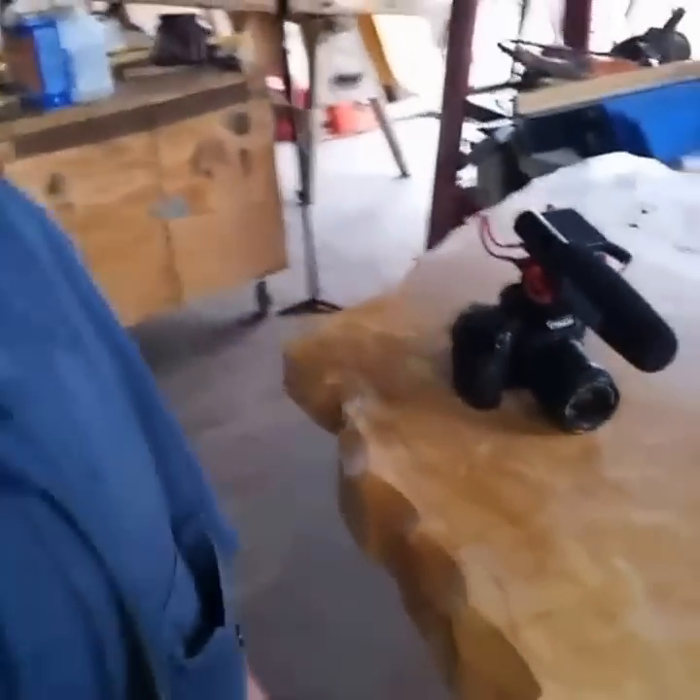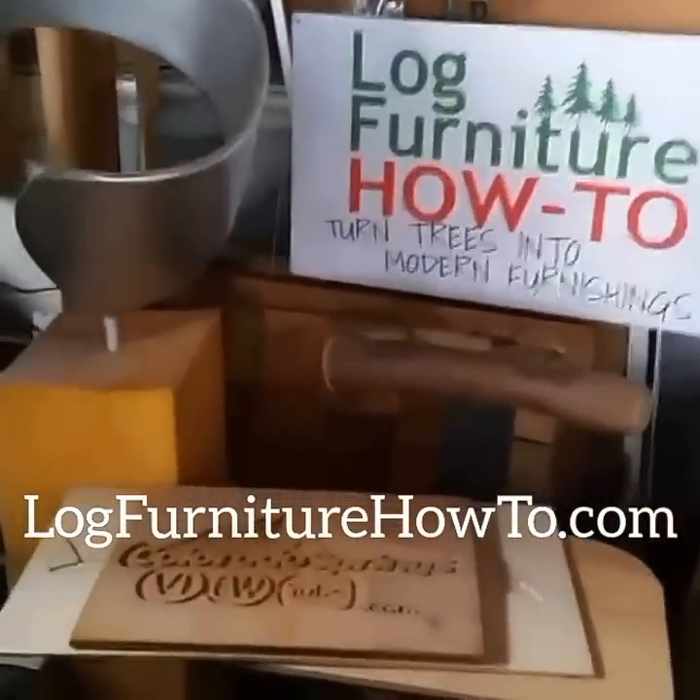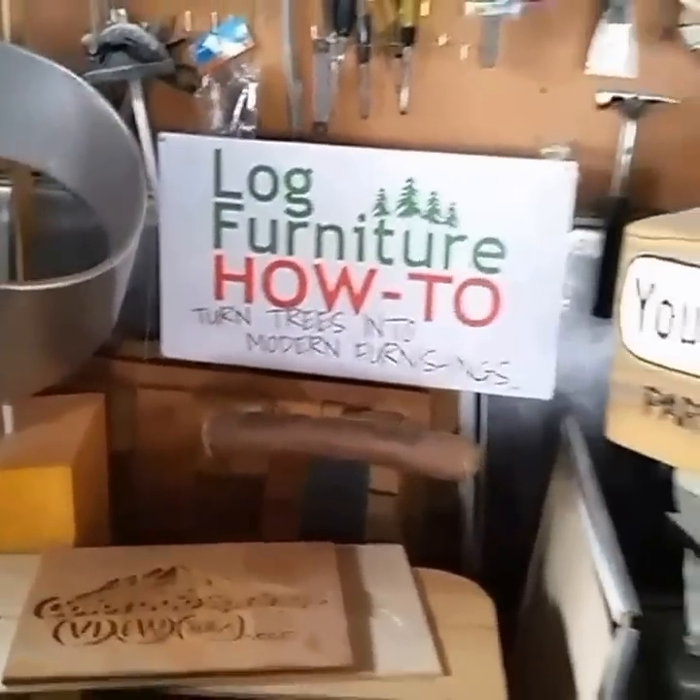You know what that means when you see a camera in the house — Alex is here somewhere. Welcome back to logfurniturehowto.com where we teach you how to turn trees into modern furnishings, fixtures, and decor. Let's get this day started.